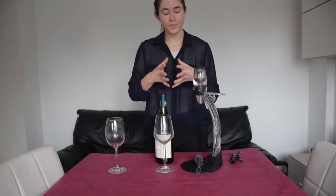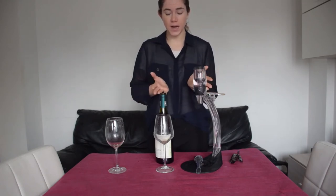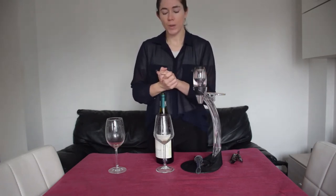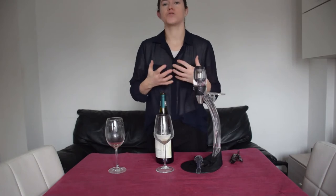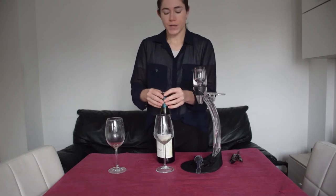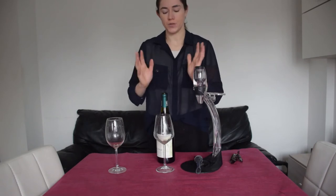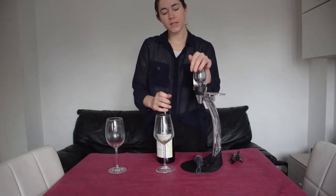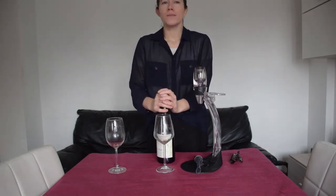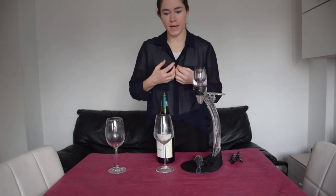Now, in a really nice restaurant you might see a decanter — those big glass vases where we pour red wine, usually an older red wine, and let it open up for a time. We also do that for older wines because we want the wine, if it's been aged for a few years, to open up and really come into itself. But these small aeration systems are a bit better for younger wines you're drinking at home.